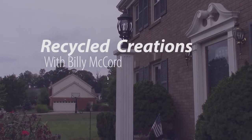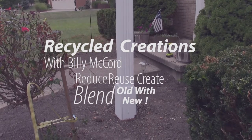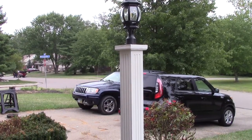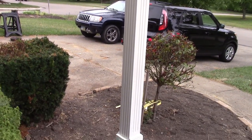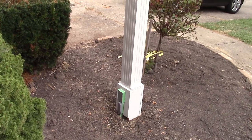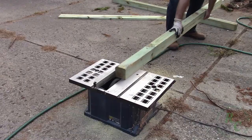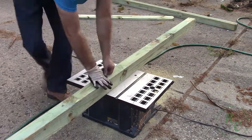Welcome back to Recycle Creations. This week I build this federal style lamppost that approximates the trim around my front door. I don't really show any of the electrical work involved in this project. Please consult with a local electrician if you decide to take on a project similar to this, and be sure to follow all of the local building and electrical codes.